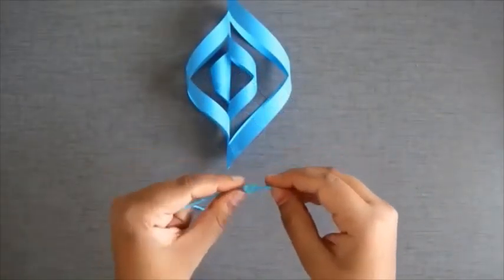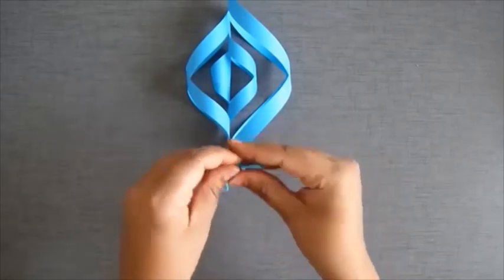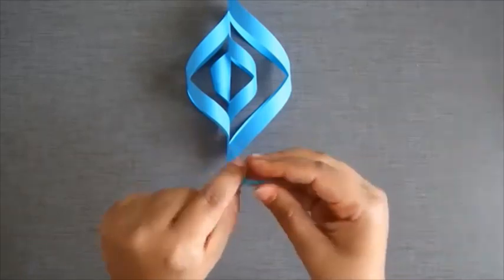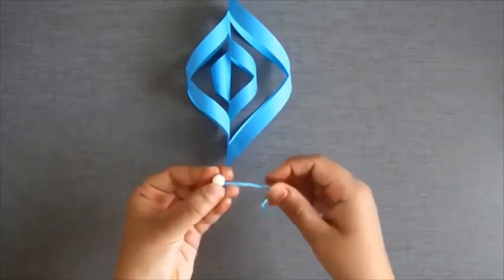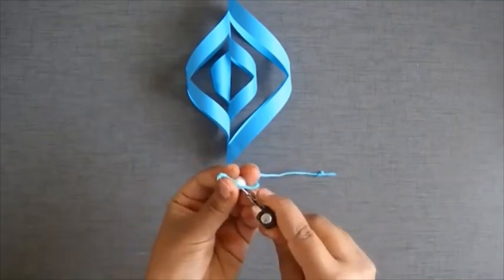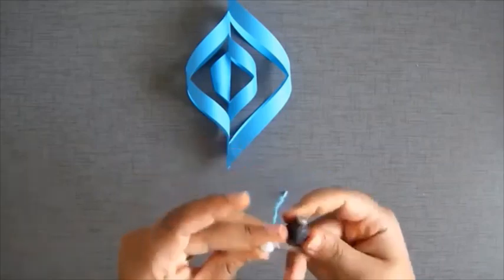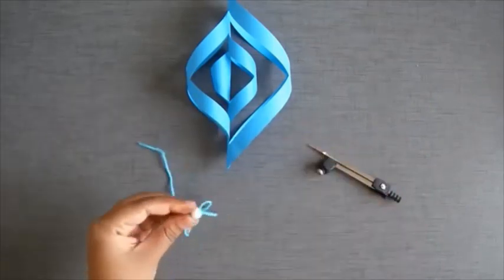Now we will take thread and put a knot in it — you can make as many knots as you like. If you have beads, you can use them by putting the thread through. It's totally optional; you can use any color beads.